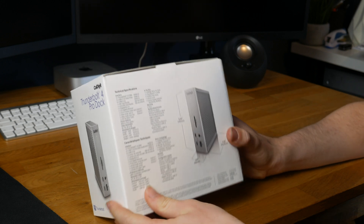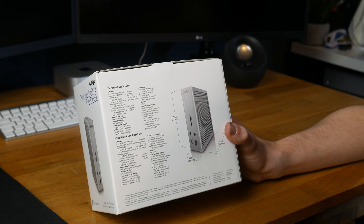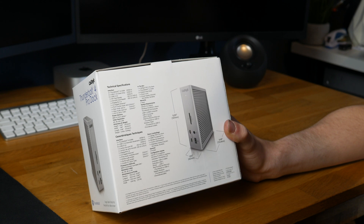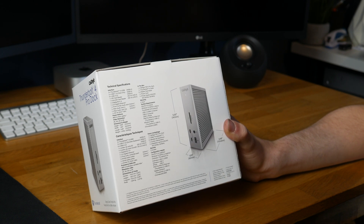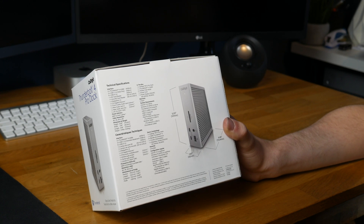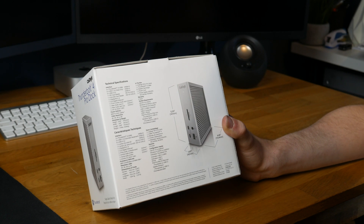On the back it lists all the technical specifications: three Thunderbolt 4 ports, three USB-C, five USB-A, an SD card reader, a micro SD card reader, DisplayPort, 2.5 gigabit Ethernet, a front combo audio jack, and a rear audio jack. You can see them all there if you want to have a look.